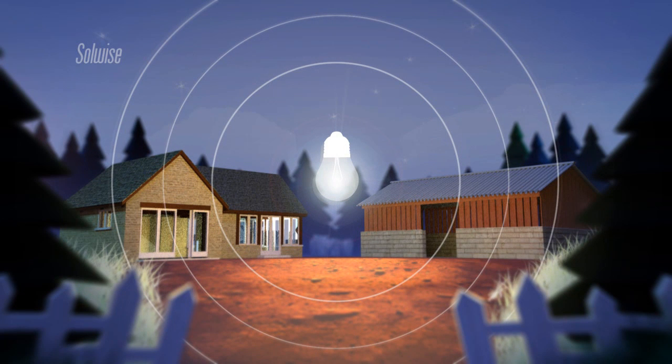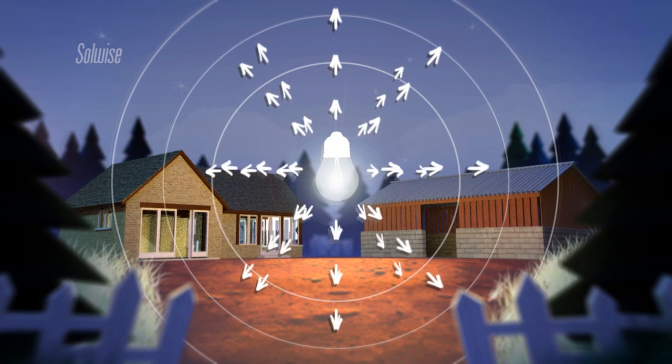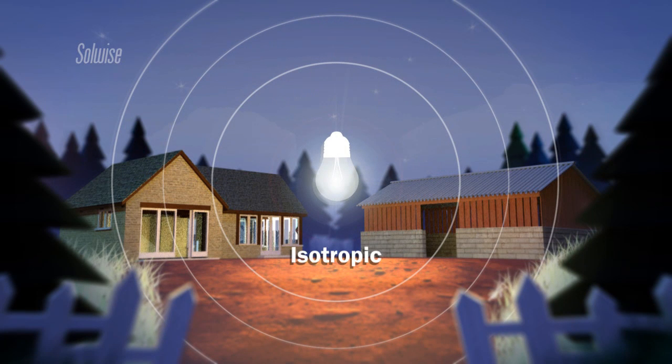Now let's assume our light bulb takes one watt of electrical power and radiates one watt of light. We would say that this antenna has no gain, or to put a number on it, it has a gain of zero decibels or zero dB for short. It's a simple bulb and it radiates equally in all directions — up, down, left, right, forwards and backwards. The technical word for this is isotropic. Our light bulb has an isotropic radiation pattern.